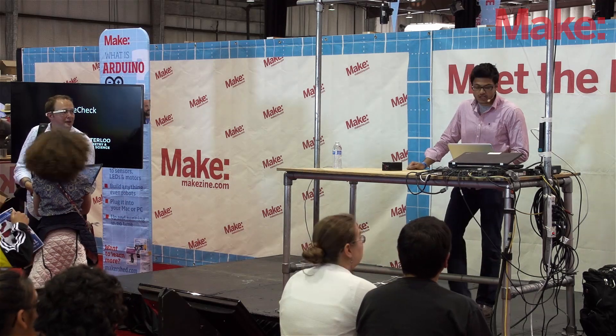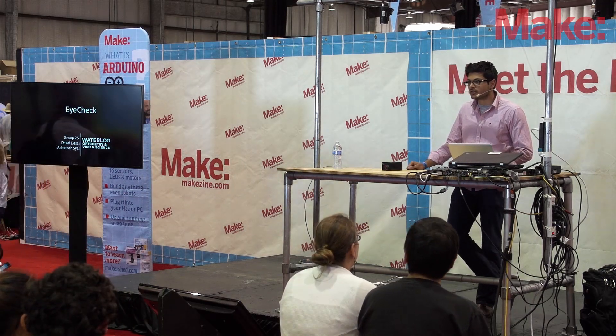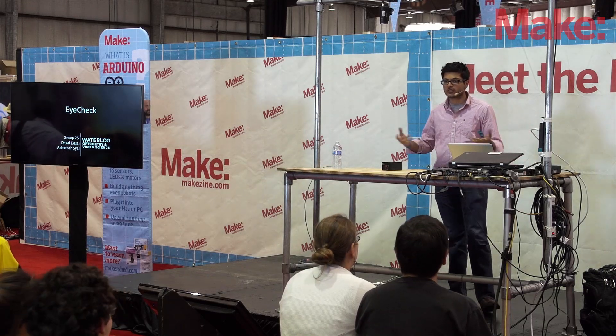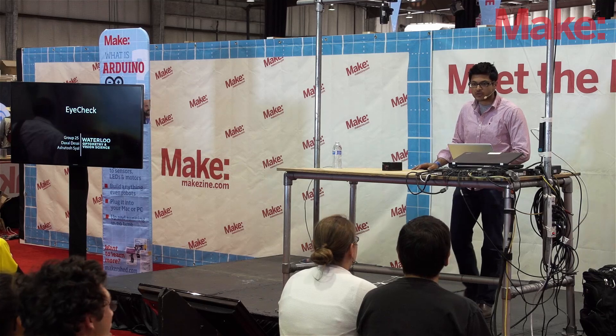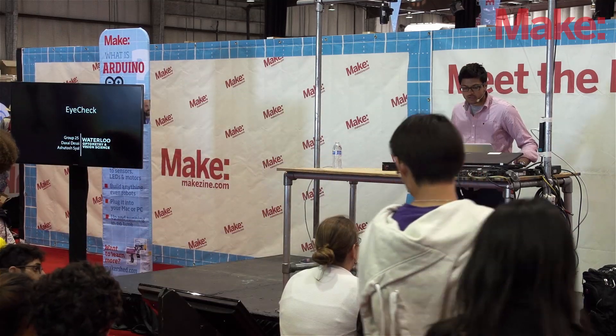Hey guys, welcome. I'm a student from Canada. I just graduated from engineering recently, and I'm here to present one of my fourth year design projects. I've been working on this for about a year now.